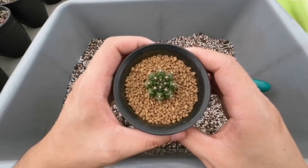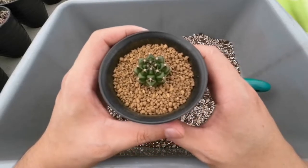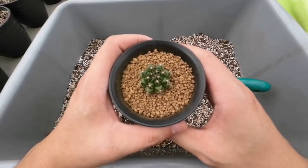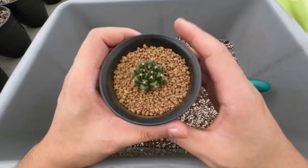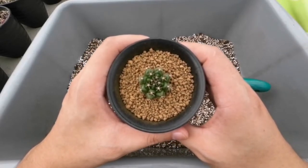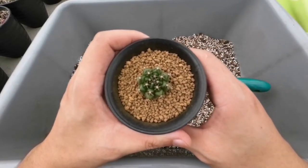Udah cukup sekian tutorial untuk nanam kaktusnya. Semoga bermanfaat. Bila suka dengan videonya, bisa di-like dan bantu subscribe ya, untuk gue bisa lebih semangat lagi bikin konten-konten berikutnya. (That's enough for the cactus planting tutorial. Hope it's useful. If you enjoyed the video, please like and subscribe so I can be more motivated to make more content.)